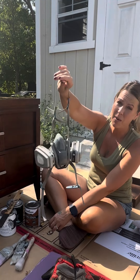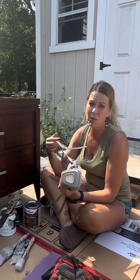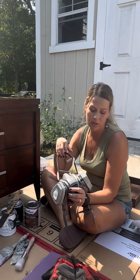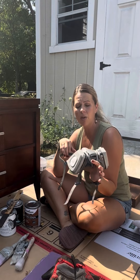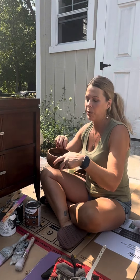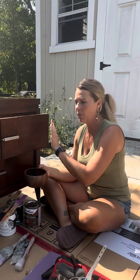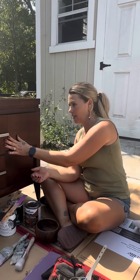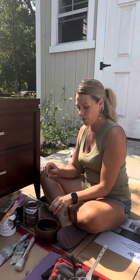Go grab a respirator — if you don't already have one, this is a good thing to have in your house anyway. Whenever you're working with bleach or strong cleaning products, it's not a bad idea to wear one. They're very affordable at Home Depot or Menards. Another thing I usually have on hand is a bowl, which I use to collect the handles and hardware. When I take them off I just throw them in the bowl, put it somewhere safe, and that way I don't lose anything — especially if I'm reusing the hardware. You're also going to need a screwdriver for removing the hardware.